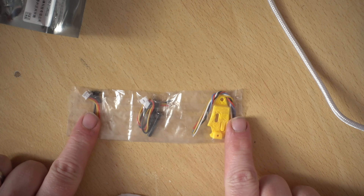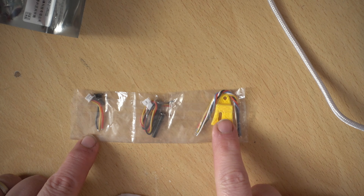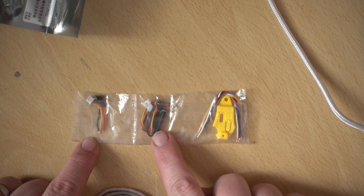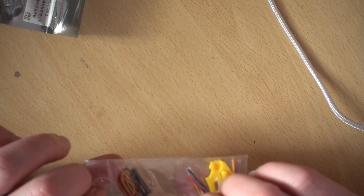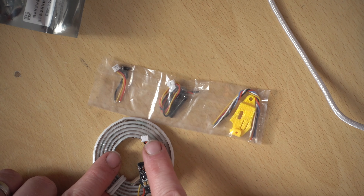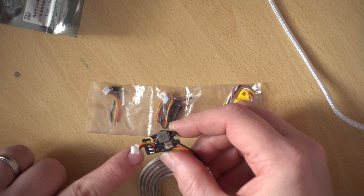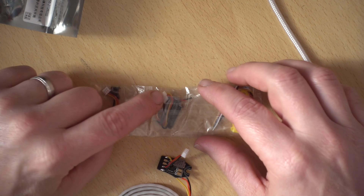Inside the bag there's a set of accessories: three cables. One is a slightly longer cable with no ends, used to connect to the UART. The other two cables handle power and boot connections — one is already attached to the board and the other goes on the flight controller end so you can disconnect them if needed. It's a bit of a shame there's no quick-disconnect pin version for the UART installation. The board pads for UART are labelled R and T.